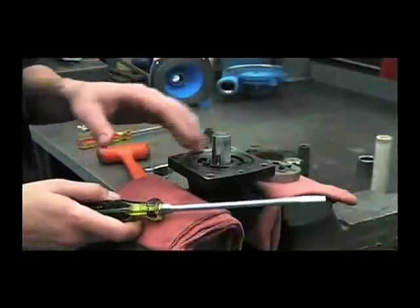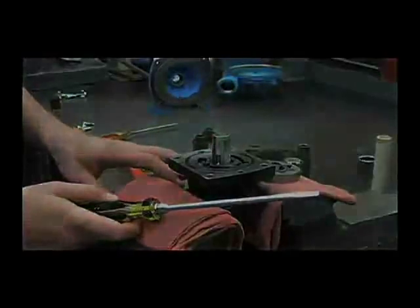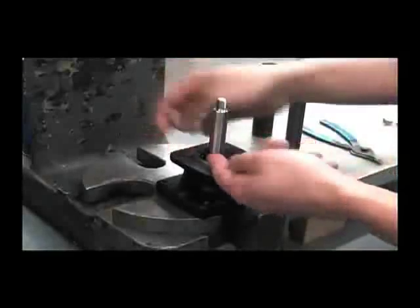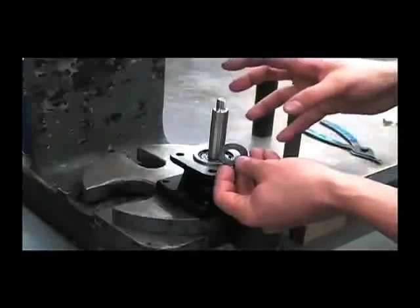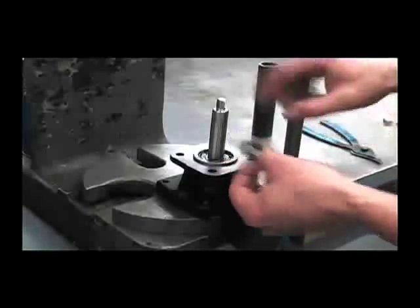Next we'll remove the shaft assembly out of the motor housing. First we'll remove the slinger ring — it may be necessary to get underneath it with a screwdriver and just pull it straight off. This will help if the mechanical seal is leaking fluid, as it will throw the fluid away from the bearing.